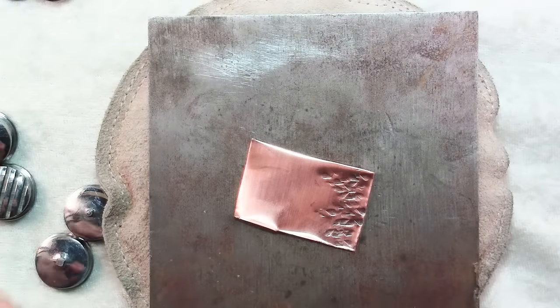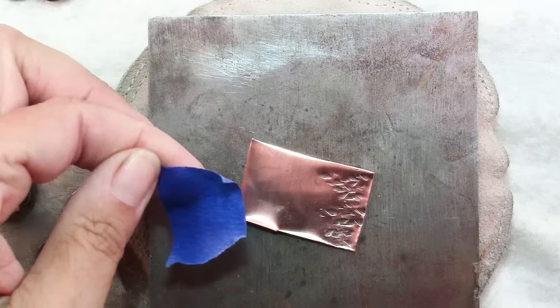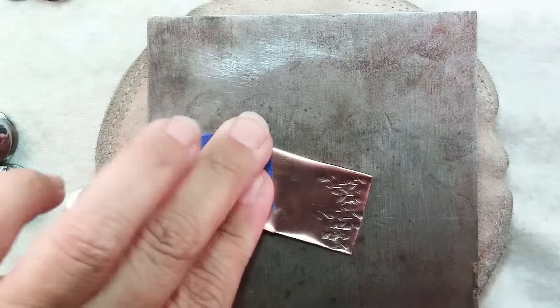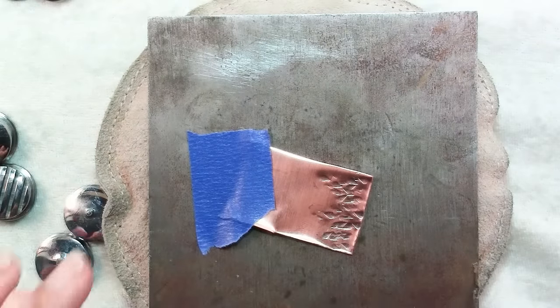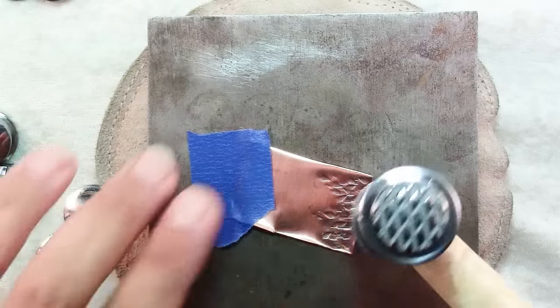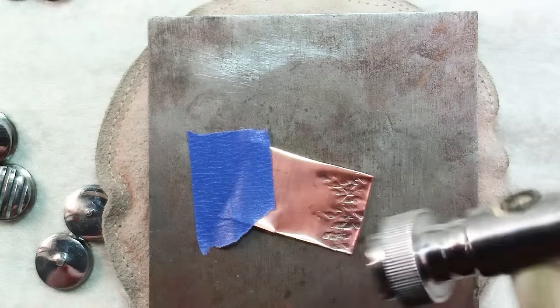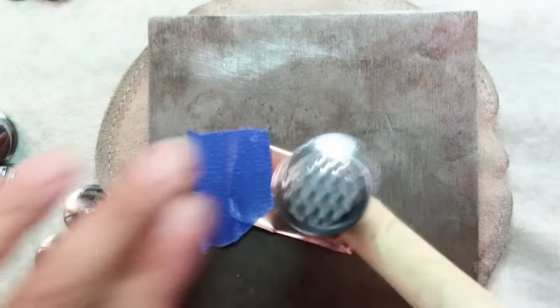If you are a little bit nervous about holding onto this with your fingers, just a smidgen of tape will help. You can put it on the side you're not hammering. You can also overlap these textures — I did this kind of diamond one and now I can do these stripes on it.